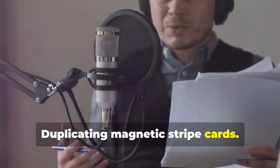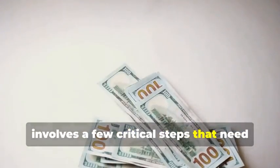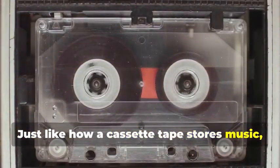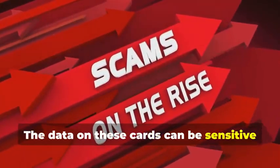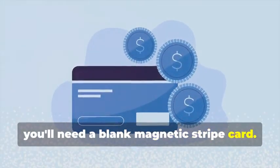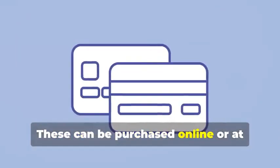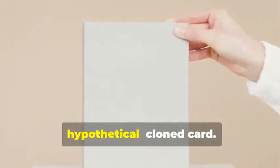Let's start with the classic: cloning a magnetic stripe card. This process, while seemingly straightforward, involves a few critical steps that need to be followed meticulously. Remember that cassette tape analogy? Just like how a cassette tape stores music, a magnetic stripe card stores data. The data on these cards can be sensitive and must be handled with care. First, you'll need a blank magnetic stripe card — this is your starting point, the canvas on which you'll create your clone. These can be purchased online or at select stores. Make sure to get a quality card to ensure the data transfer is smooth.